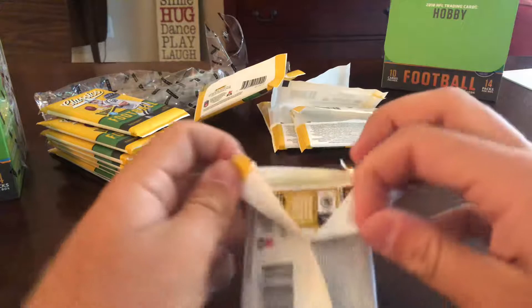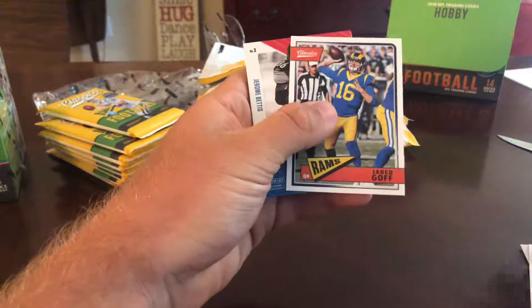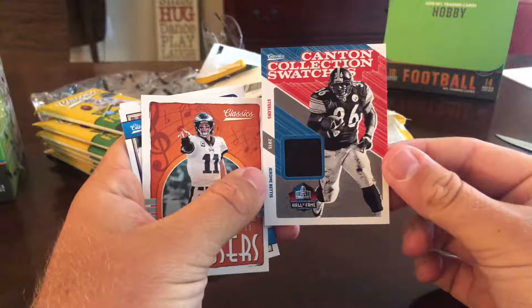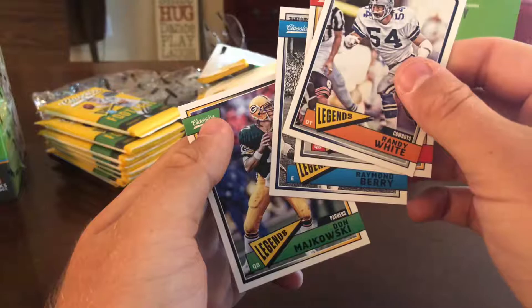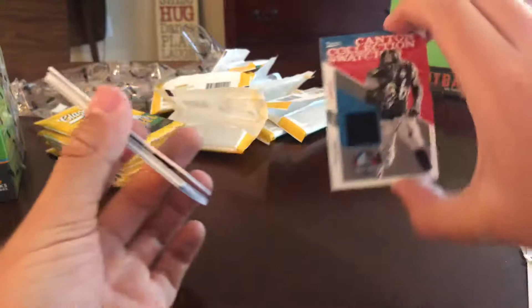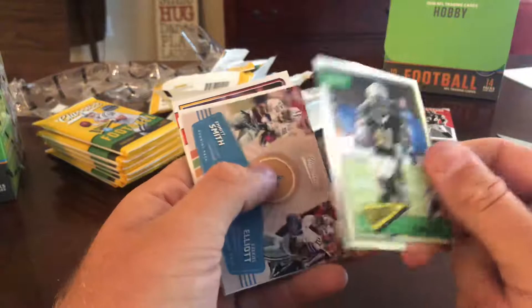I check everything to see if it's numbered just because with this product I'm not sure what's what. Alshon Jeffrey, Von Miller, Jared Goff, and then Jerome Bettis jersey — Canton's Collection Swatches, not numbered, but that's a pretty good hit. The Bus. Carson Wentz composers, Vita Vea rookie, Randy White, Terry Bradshaw, Raymond Berry, and Don Mikkowski. I don't know many of the older players, but that hit — Jerome Bettis Canton's Collection Swatches.